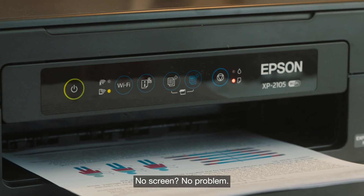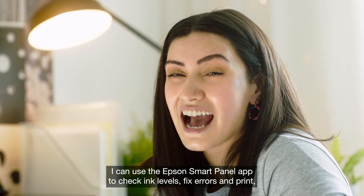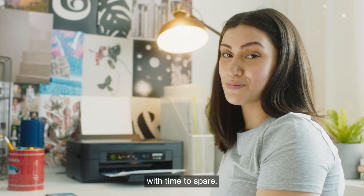No screen? No problem. I can use the Epson SmartPanel app to check ink levels, fix errors and print — all from this. Making sure I get my work in.